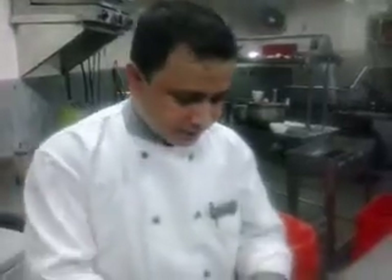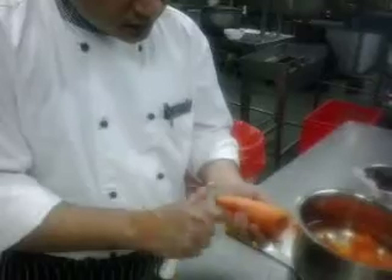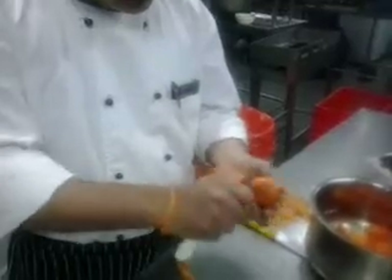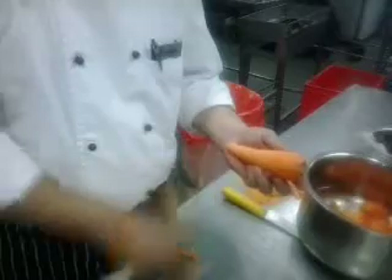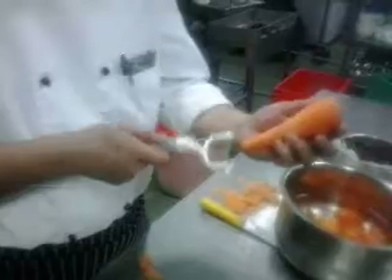I will show you how to make the carrot flower for garnish. First, peel the carrots. Then take another peeler for vertical lines.